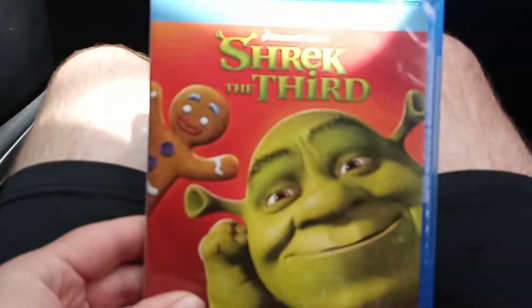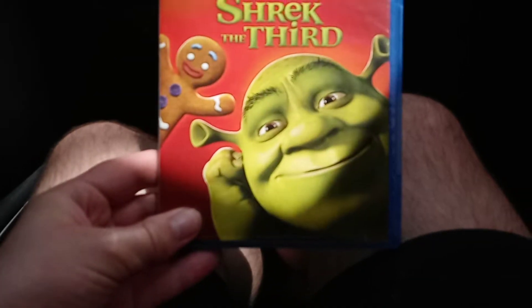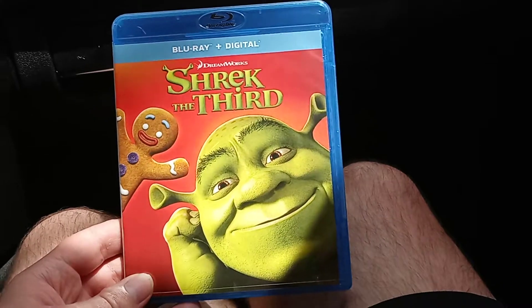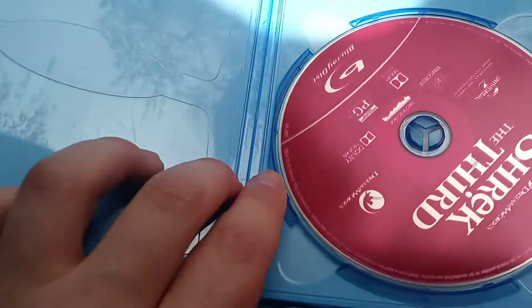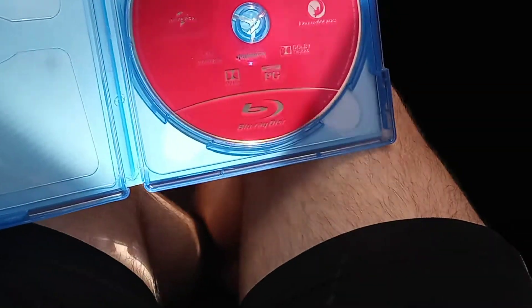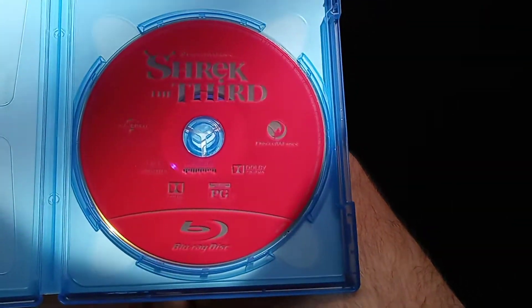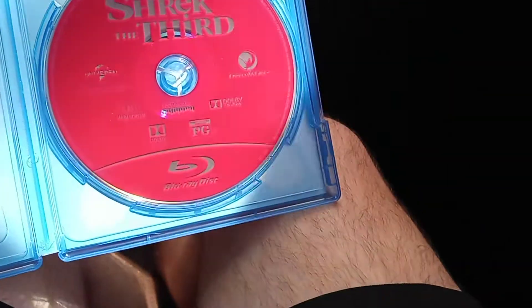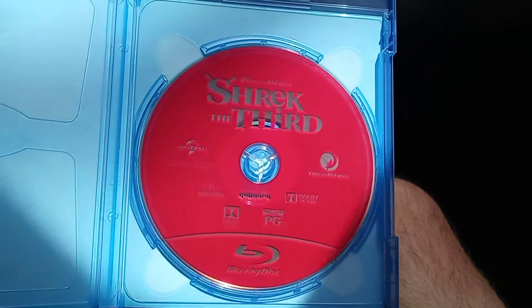Alright, we got the plastic off. The lighting is not bad. Let's open this up and not show the code. And here we have a red disc — look at that! Look at this, guys — there it is, Shrek the Third.